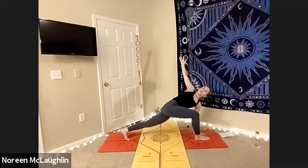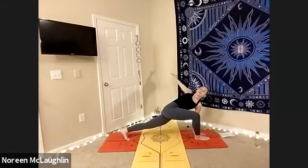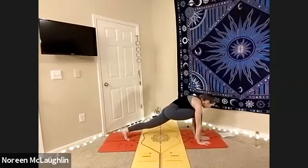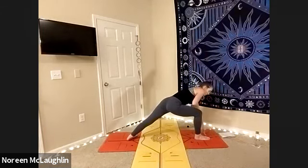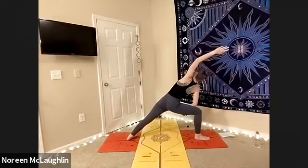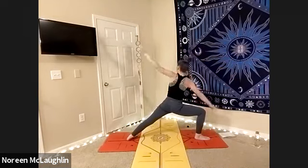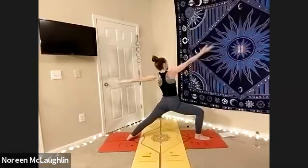Inhale, lengthen. Exhale, open the heart a little bit more. Balance. Inhale, lengthen. And then from here, we're going to plant the hands down. Lay the right heel down. And as we take that left hand to the left thigh, let's go ahead and find side angle lunge. Inhale, lengthen — deep breaths. From side angle lunge, let's find warrior two. Inhale, lengthen. Exhale, reverse your warrior.